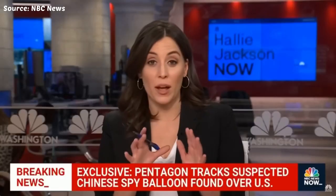Chinese spy balloon. Chinese spy balloon. Second Chinese spy balloon. Chinese spy balloon.